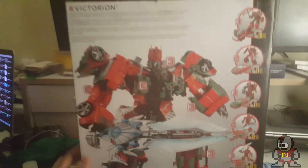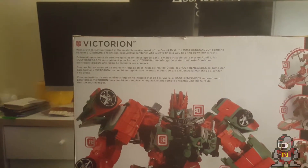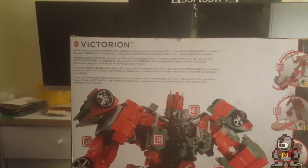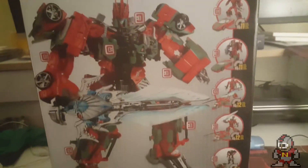On the side we got the Combiner Wars set label and a picture of Victorion — absolutely beautiful. On the back we have the product shot that states clearly: 'With a will to survive, forged in the unstable environment of the Sea of Rust, the Rust Renegades combine to form Victorion, a relentless, resourceful combiner who always finds a way to bring down her targets.' Absolutely amazing.